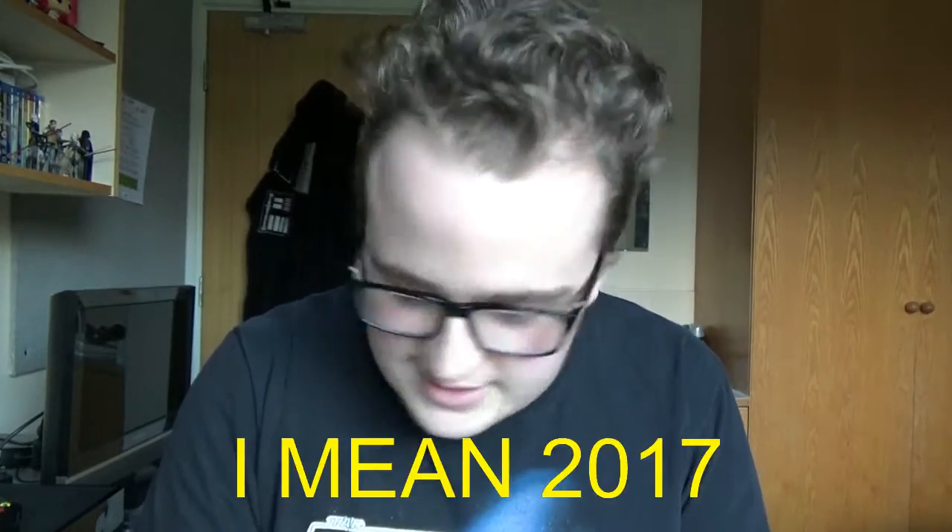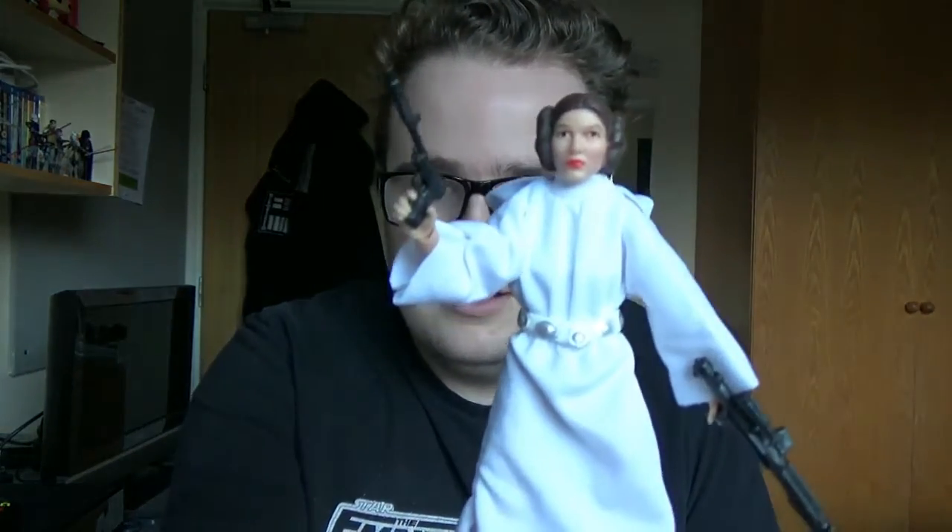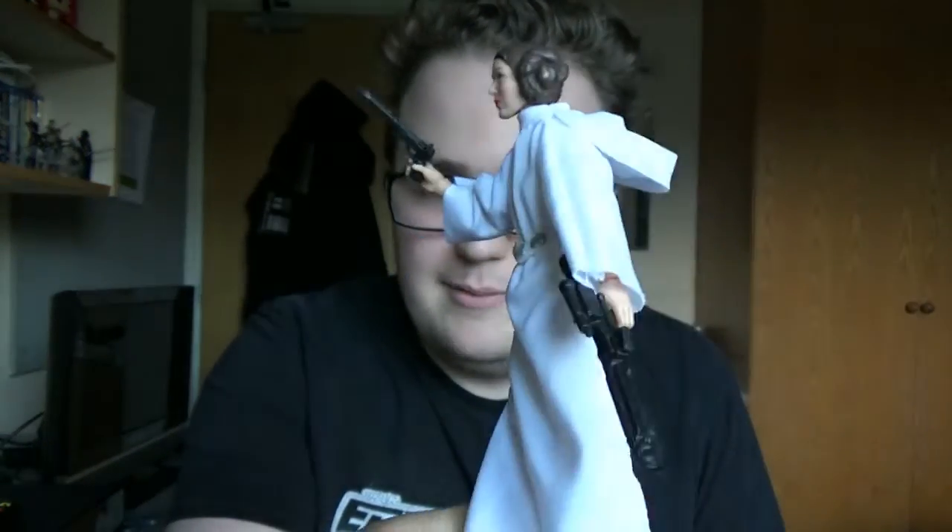Hi there guys and welcome back to the Star Wars figure review. This is my first figure review of 2016, so happy new year guys. Today we're going to take a look at one of the figures that's just come out of the recent wave of the Black Series. I'm only reviewing this one because — well, you'll see why in a minute, or you've already read the title — but it is Princess Leia from Episode 4.